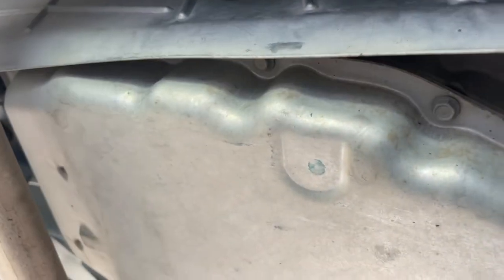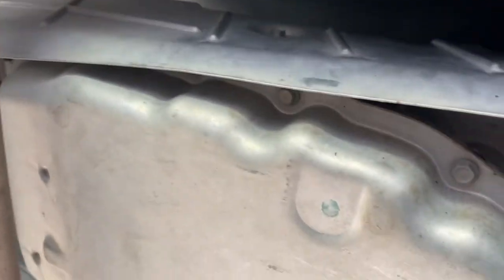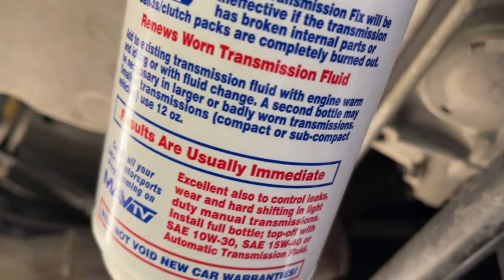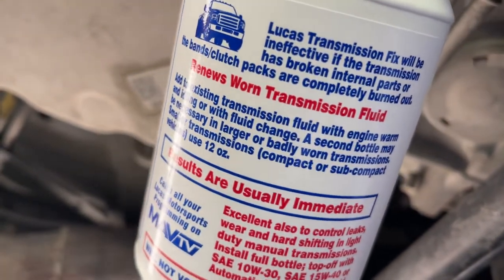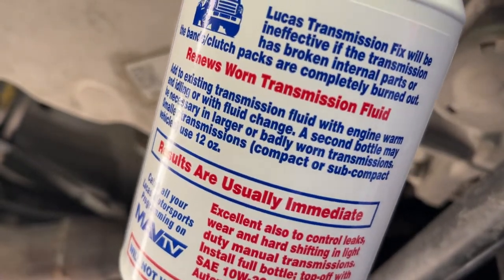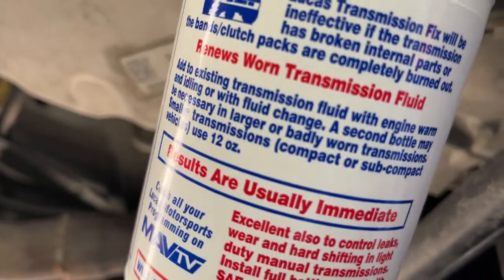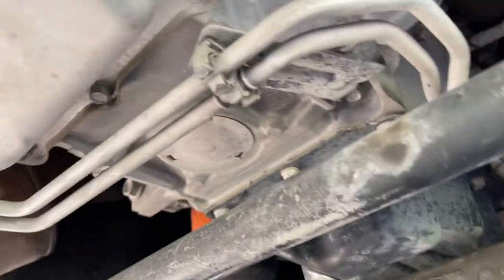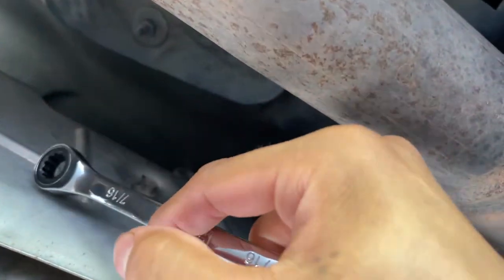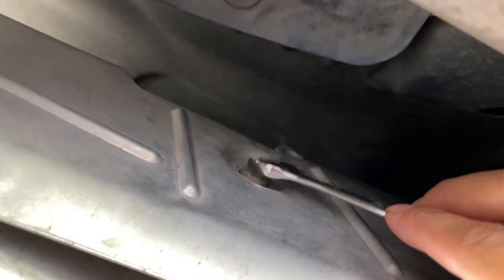From the front of the truck you go in, pass the cover, and you'll see your transmission right there. Here's the heat shield — it does feel hot because I just drove it. The instructions say to add it with the car idled or warm, and I did drive it about 20 to 30 minutes so it should be good. The instructions say: 'Add to existing transmission fluid with engine warm and idling or with fluid change.' I'm not doing it while idling because of CO2. Be careful not to touch the heat shield — it's very hot.